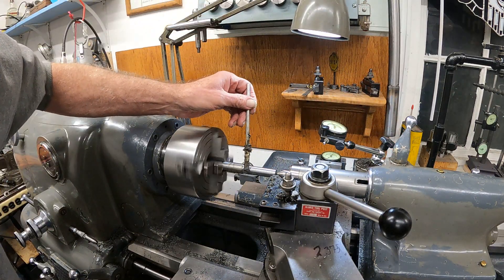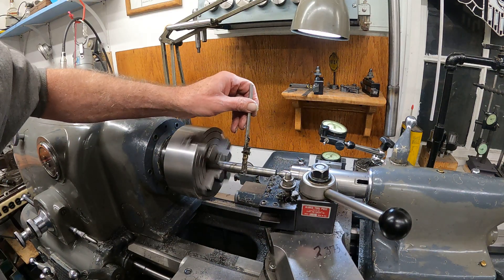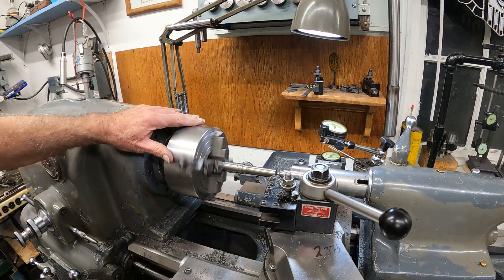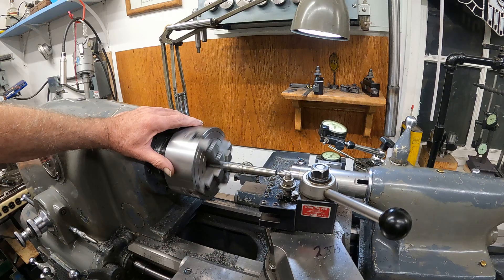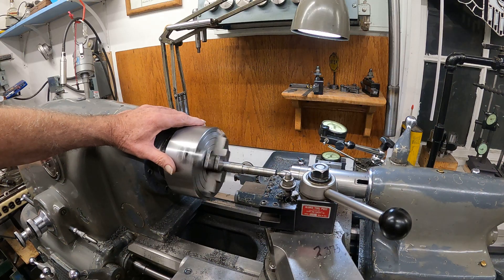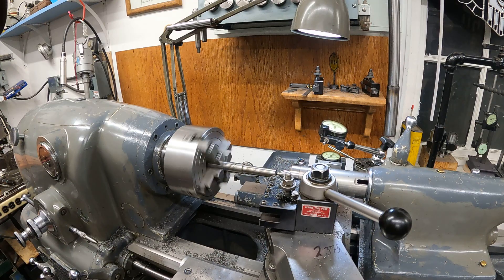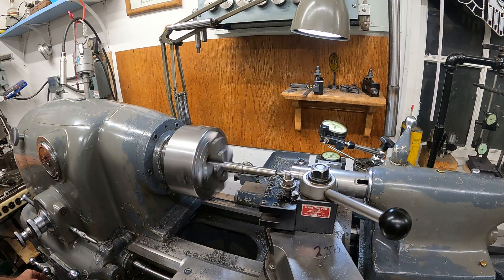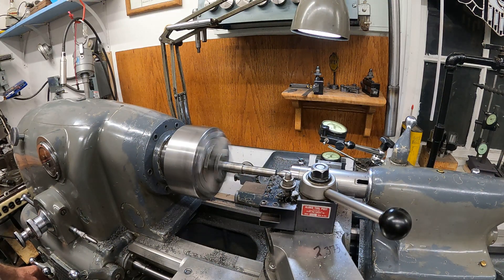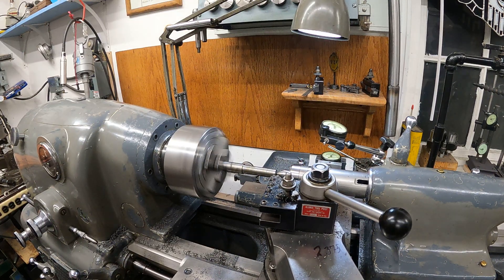I use this wax because it stays on a lot better than oil, because I'm really running this pretty slow — at 2,000 RPM. If it was a 4,000 pre-hard steel, I'd run it at least 3,000 RPMs. I got that set. I'll kick it up to 2,000. It doesn't like any more speed than that, and I've got a half-thousandth feed on this.